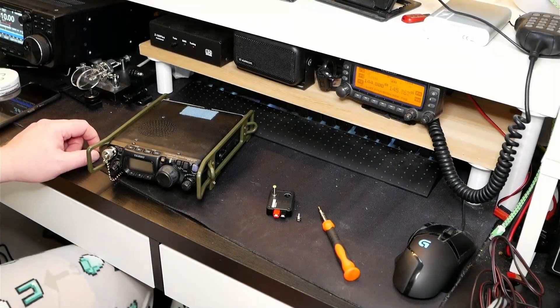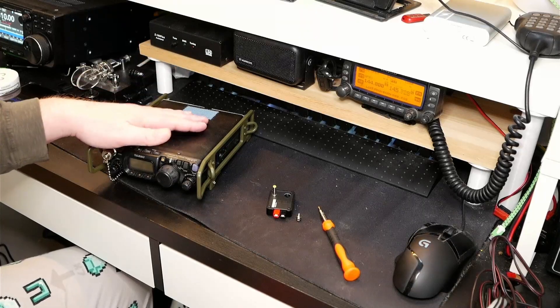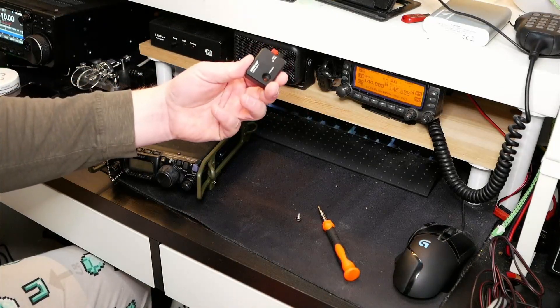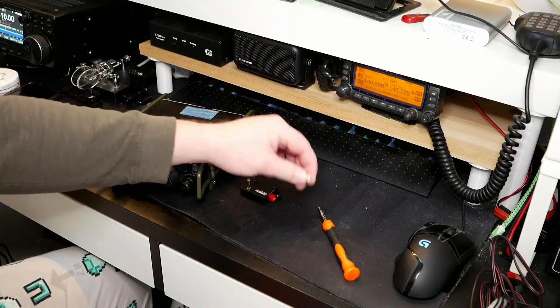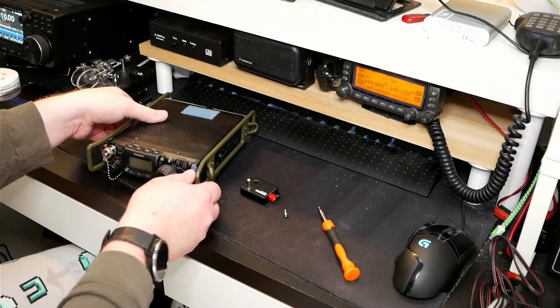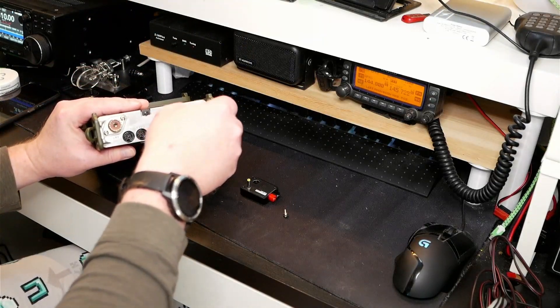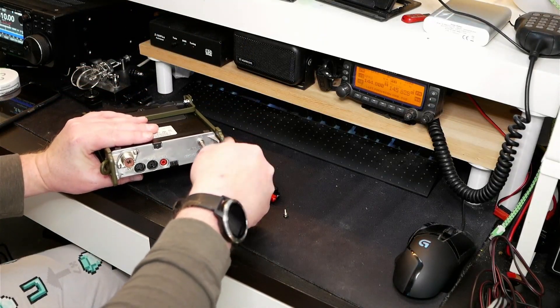Okay, we're lined up at my way-too-small ham shack desk. We've got the 817, we've got the power pole adapter, and we've got an extra screw here which is a little bit longer than the grounding screw on the radio. So let's get started — first thing we'll do is unscrew the grounding screw on the radio.